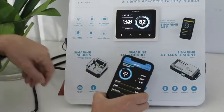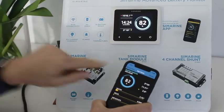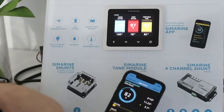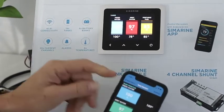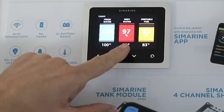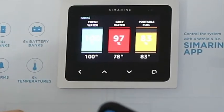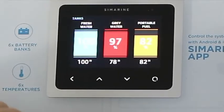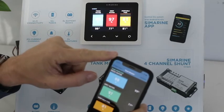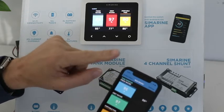Now let's have a look at the tanks. I'm going to simulate a low tank by turning on a little heater mat, which is going to increase the temperature in the simulated freshwater tank, causing the tank level to start dropping. When it drops down in value we're going to get an alarm on the screen, and it's then going to send a text message to my phone — so if I'm in a remote location it'll alert me that something's happened to my water tank. You can see the water tank now starting to drop.